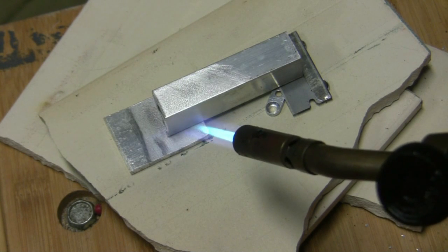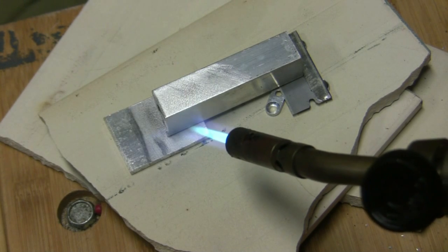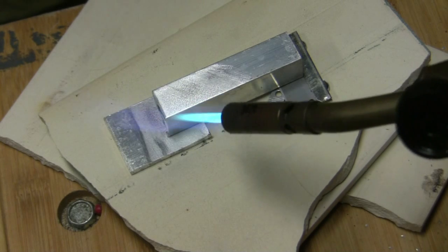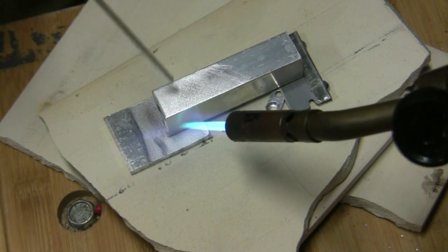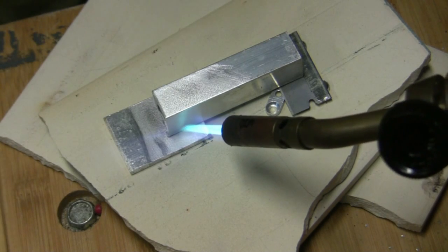First thing you need to do is use a wire brush or something to get the aluminum really really clean. You can see all the contact points here — I've gotten them super super clean with a wire brush on both contacts.